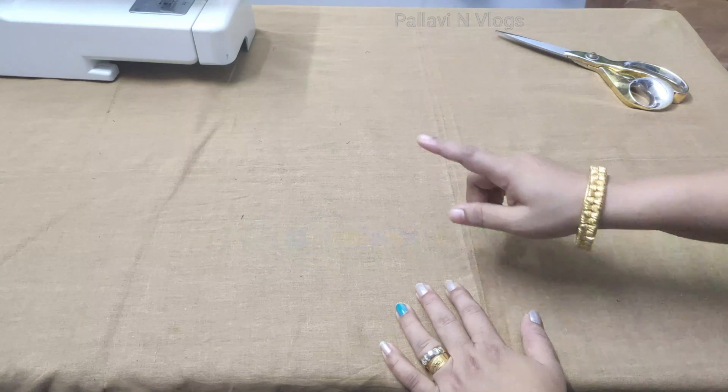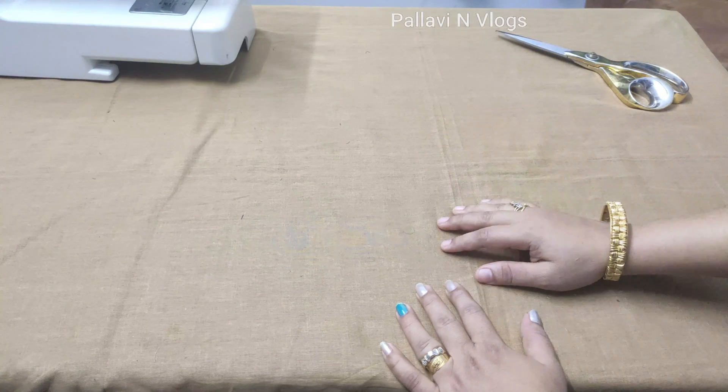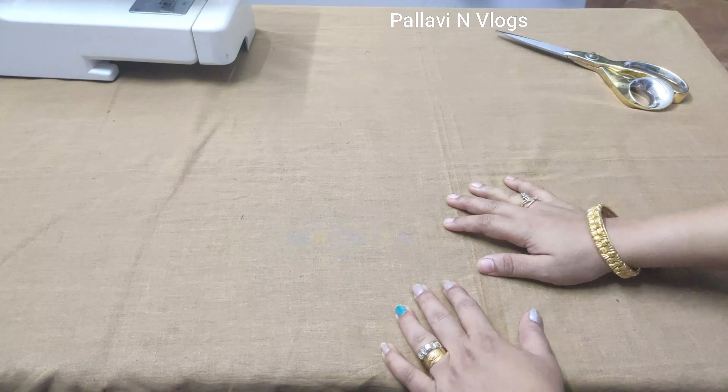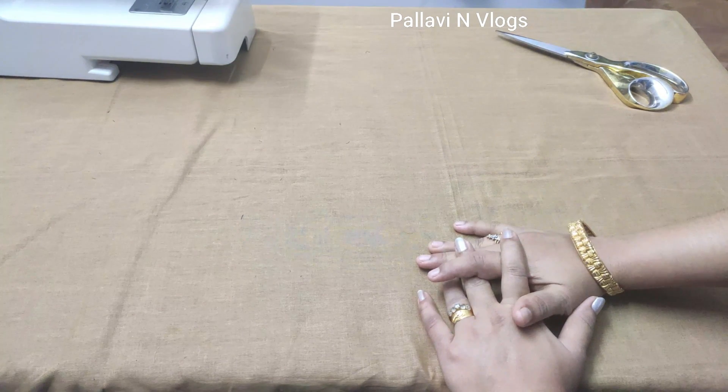Hi friends, I am Pallavi Nair and you are watching Pallavi & Vlogs. We are going to cover stitching, cutting, and all friends topics. We have a little bit different topic today — a bra.